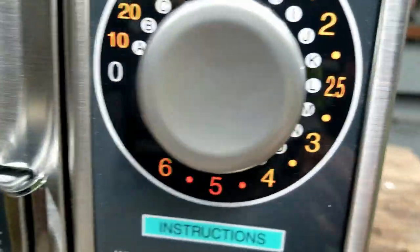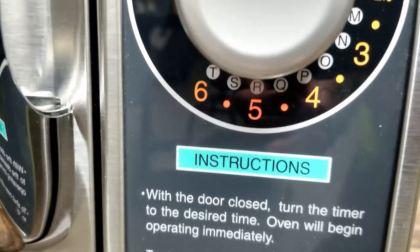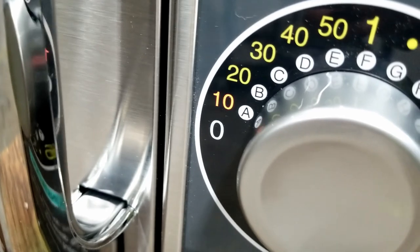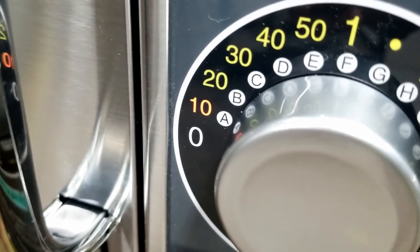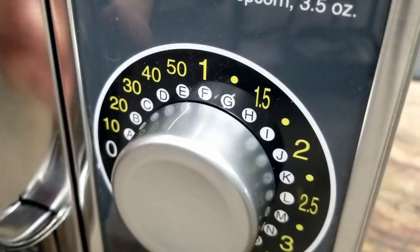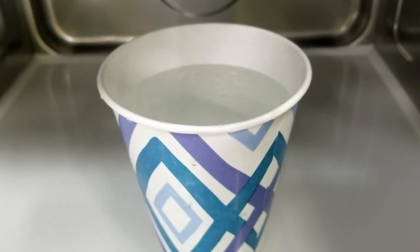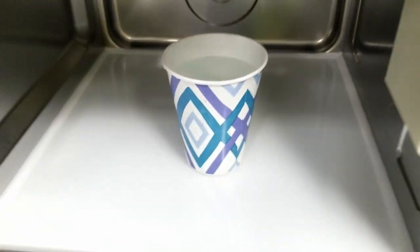So it will go all the way up to six minutes. The six and the five are a different color than the other ones. You can dial it back down. As you can see, we're on the verge of boiling right now, and it's only been in there for about a minute and 20 seconds. Not too bad.